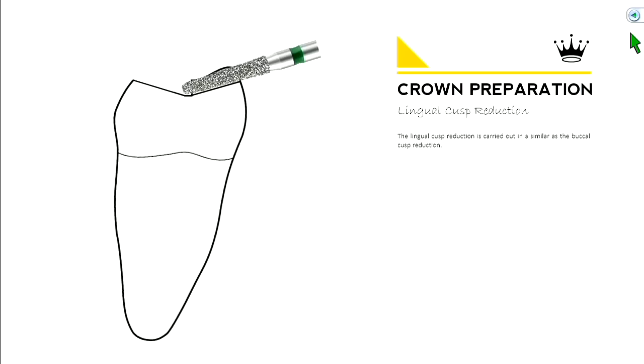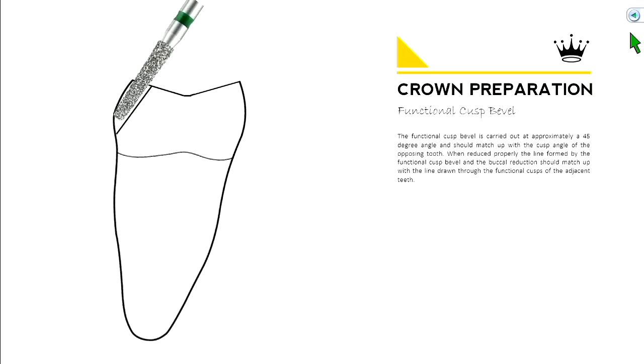Then you want to uniformly take down your buccal cusp. Take a burr, orient it sideways, and drop it — notice how it follows the angle of the cusp. Then do the same thing on the lingual, drop that down. On the occlusal surface, you've now reduced your buccal and lingual cusps evenly.